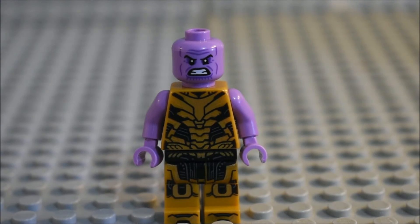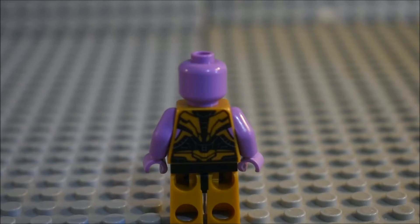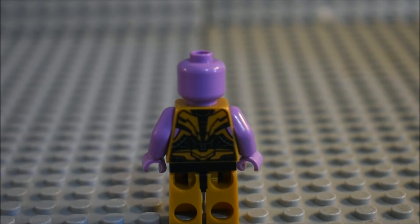Here is Thanos. As you can see, he has a brand new face print, brand new torso detailing, plus brand new leg detailing. Here's a good view of his back torso detailing.